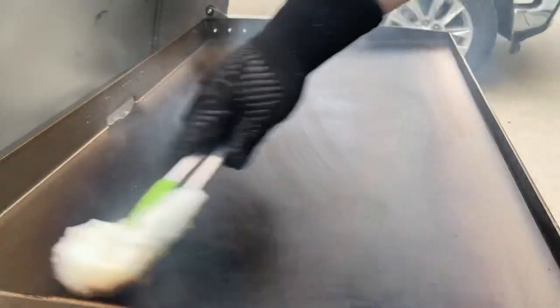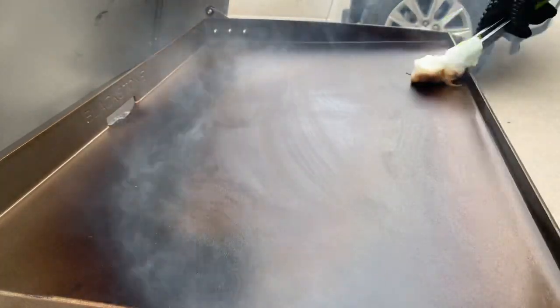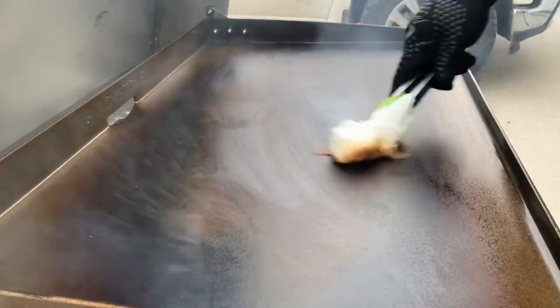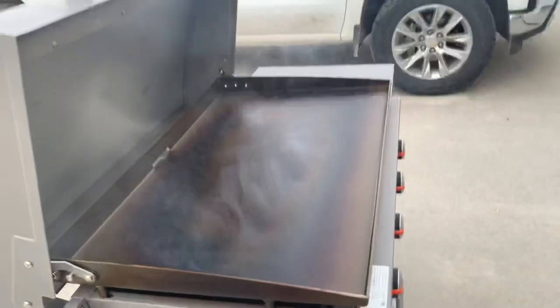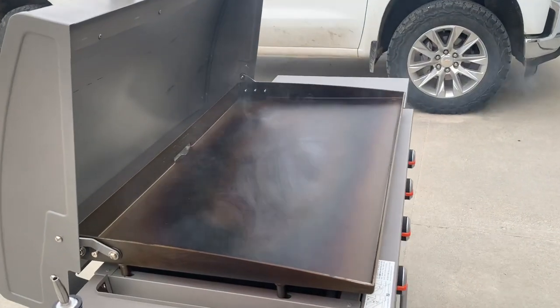One other thing I have found when doing this: don't throw your paper towels straight into the trash can. Those are hot and you could potentially start a fire. I'm just going to let that oil smoke off there and then repeat.